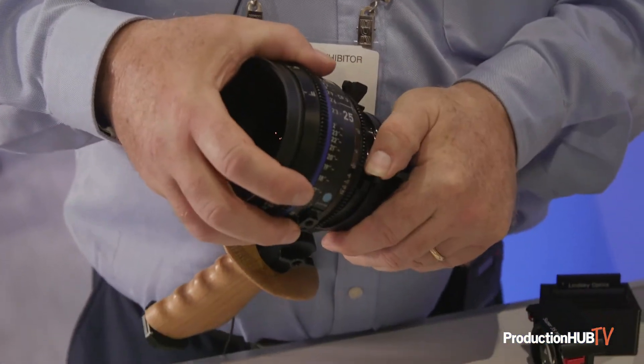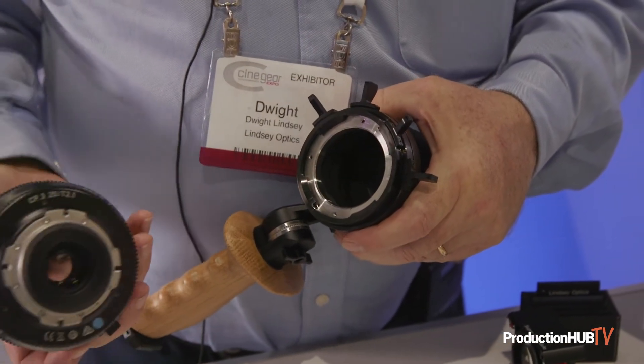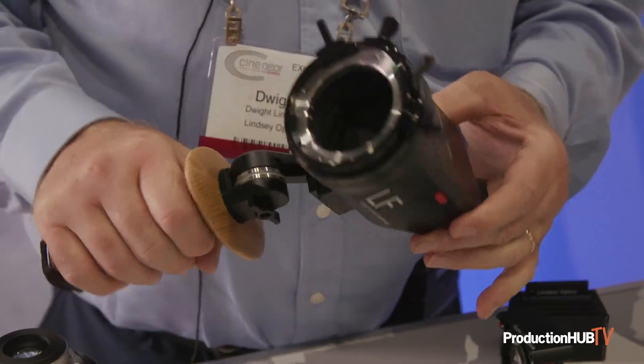The viewfinders are natively LPL lens mount, and every one comes with an LPL to PL adapter. This one happens to be a compact prime so it's PL mounted. This is a signature prime from Arri, and it is mounted directly into the LPL mount. Thanks for listening.